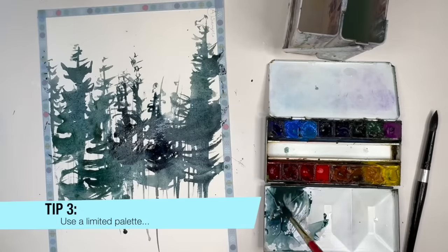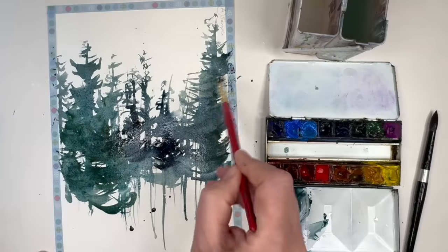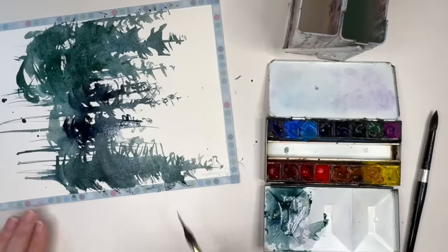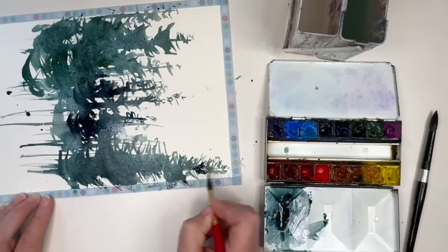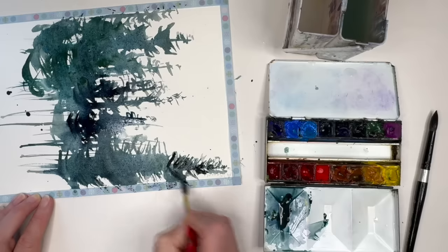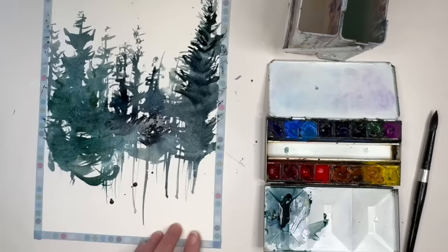I'm using a very limited palette here, and it's another great way of taking the pressure off — you don't have to think too much. If you want something lighter, add more water; darker, add more paint. If you're going to use just a couple of colours, always have one colour that can create darker tonal values — black, Payne's Grey, Indigo, Sepia, Ultramarine, Prussian Blue. They're all dark colours, and then you can just pick a second favourite colour. I'm always changing my mind about colours.